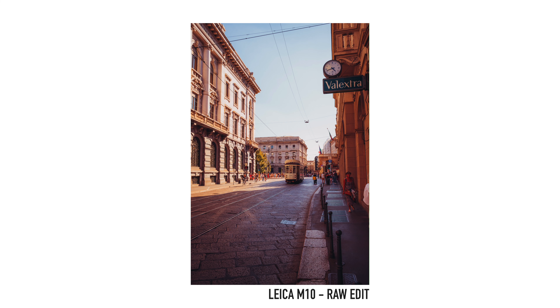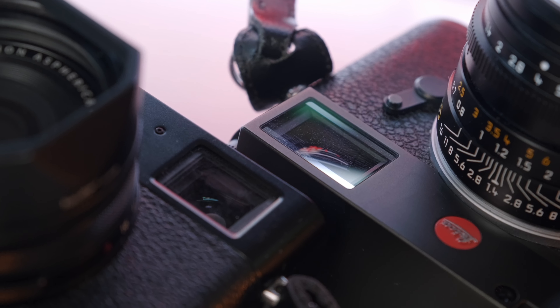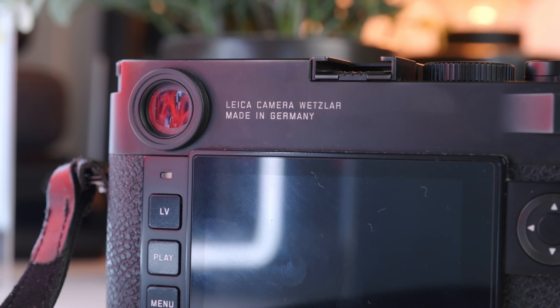Running back through the earlier points: on easy photography where photography isn't the main element, the X100V is the better camera — but I don't do much of that, and when I do I'm happy with an iPhone shot. When trips are focused on photography, which I do a lot for this YouTube channel, I want to craft images, and the M10 is my choice. On bad weather and risk, this is the main reason I still own the X100V — but in the last few months I haven't been in risky situations or bad weather, so it hasn't been picked up.